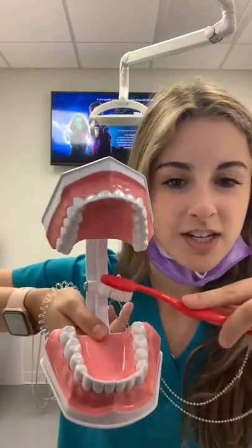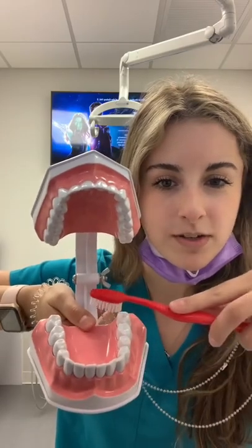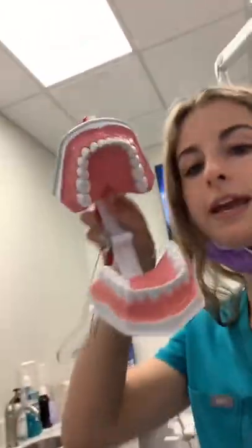We're going to pretend there's a tongue here. For tongue brushing, start at the back of the tongue, drag forward, go to the back, drag forward — repeat. Let me know if you have any mouth questions for me.